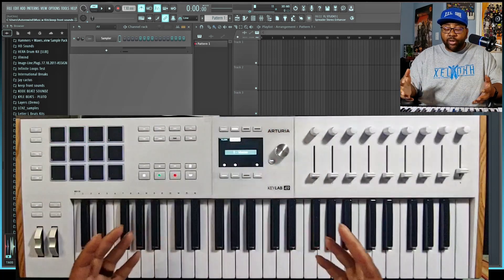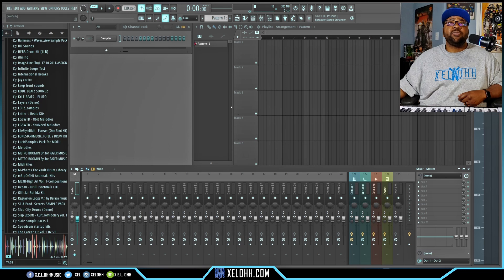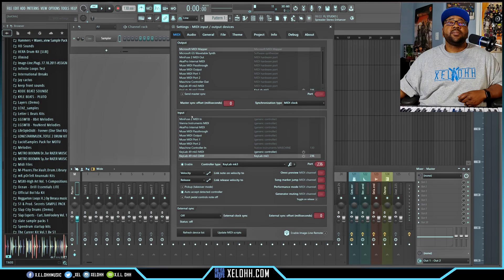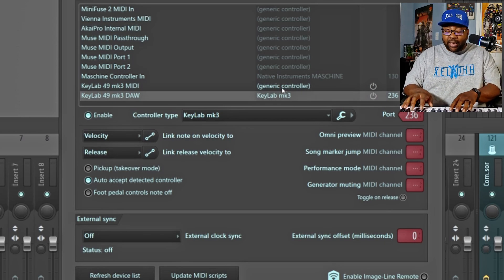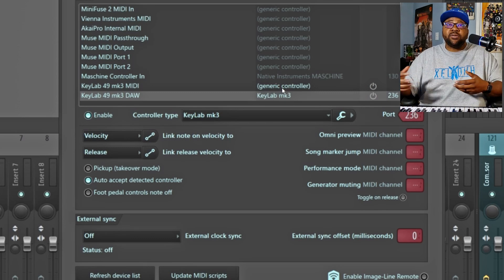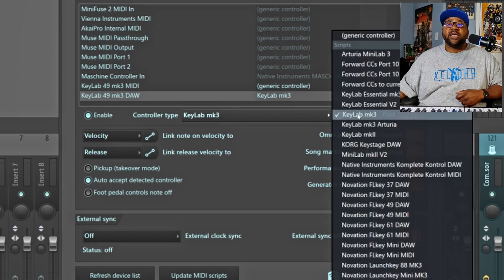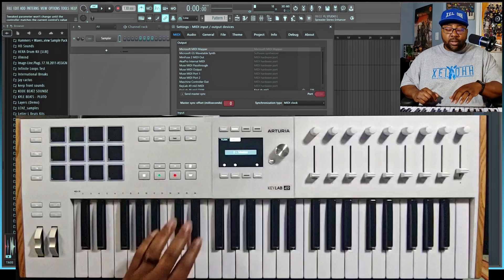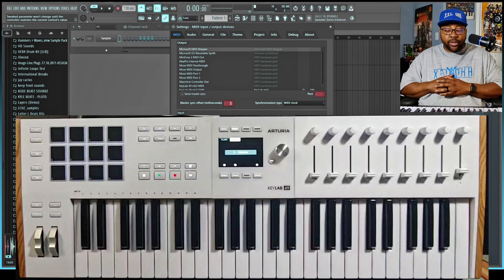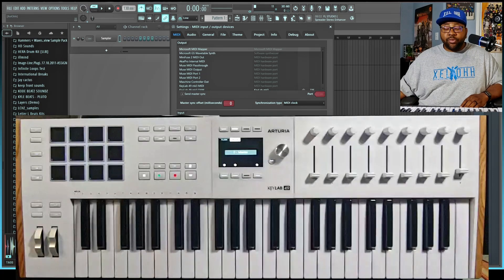Go back to Programs, click on DAW, and now you're inside the FL Studio setup for the keyboard. If you're not seeing it inside the DAW, go up to Options, go to MIDI Settings, and make sure the KeyLab 49 MIDI is enabled — that's the one you use as a generic controller to play the keyboard and hear sounds. The other one that says DAW is where you make sure the KeyLab MK3 is set up. Click on it, go to Controller Type, and look for the KeyLab MK3. Once you have that, your tap tempo, transport buttons, metronome, loops, quantize, undo, and redo will all work.